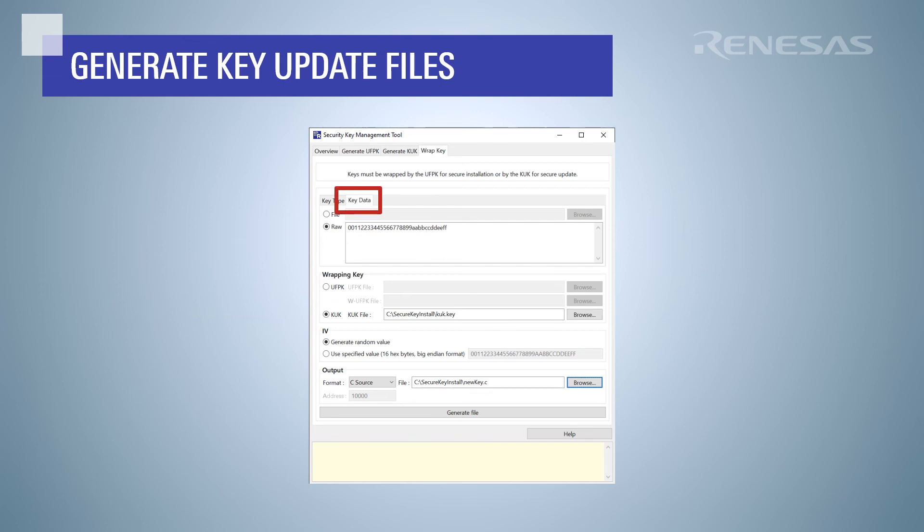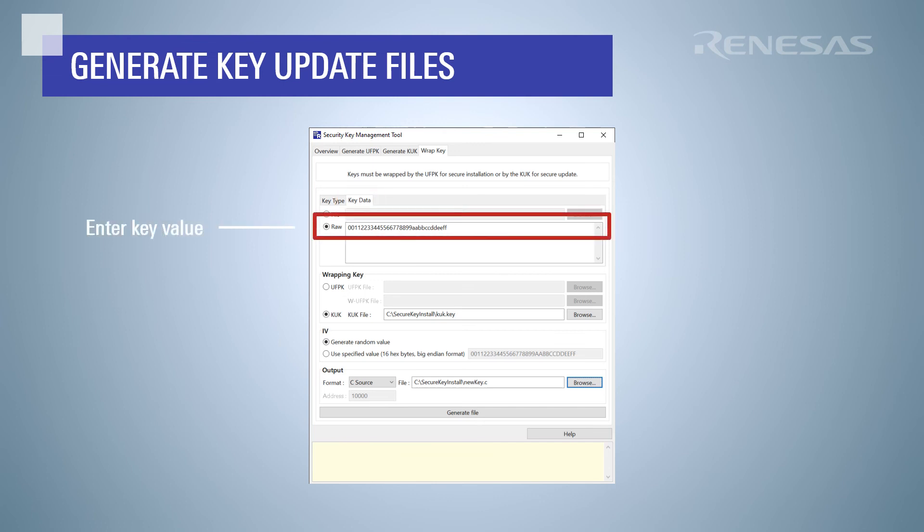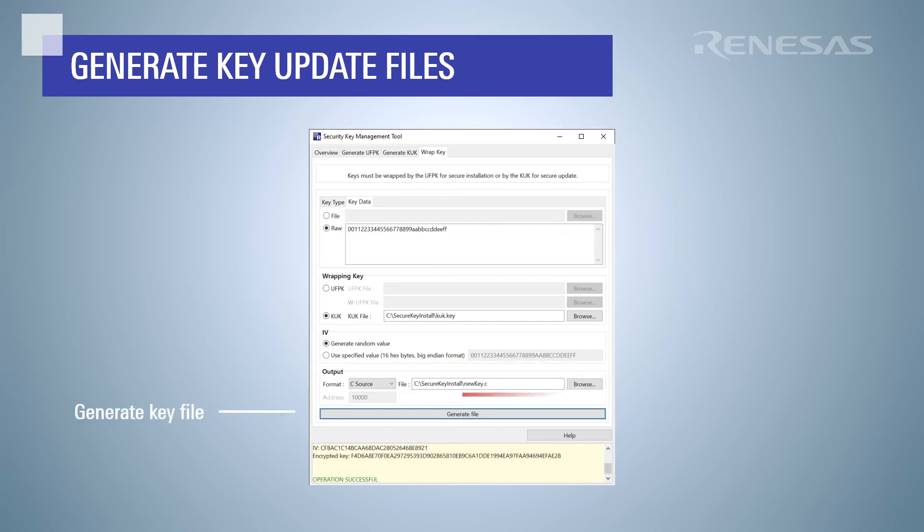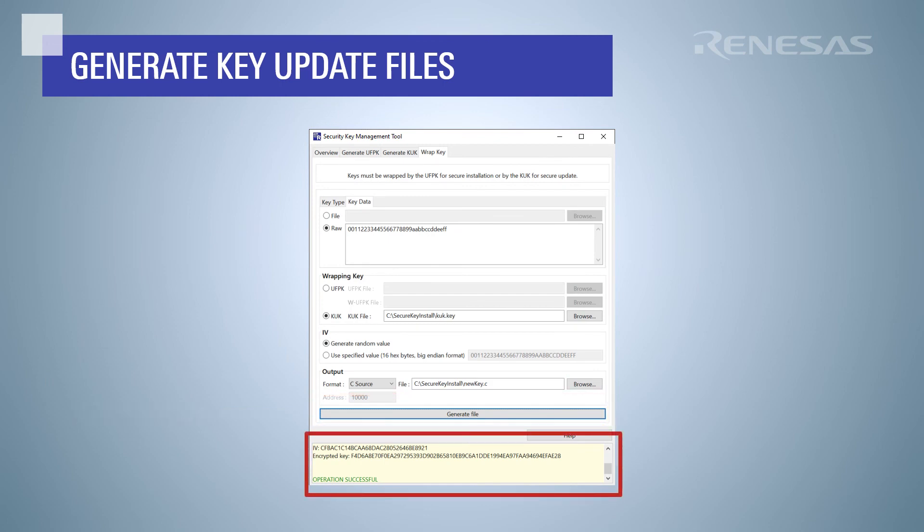Go over to the key data tab to provide the key material for the AES128 key. For this example, we will enter a simple key value. A common way to update keys is via a firmware update. Select C source for the output format to generate C source code that contains the necessary data to perform the key update. Click generate file. We now have C source files that we can use with the key update APIs in the Flexible Software Package to MCU-uniquely wrap the AES128 key using the previously installed key update key.